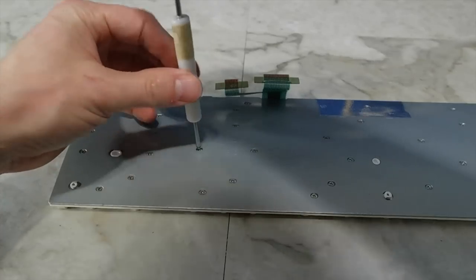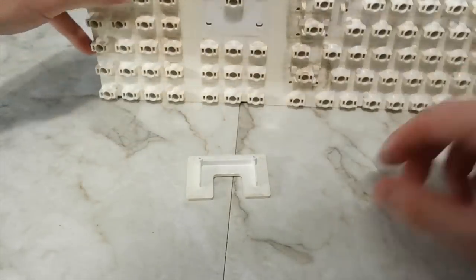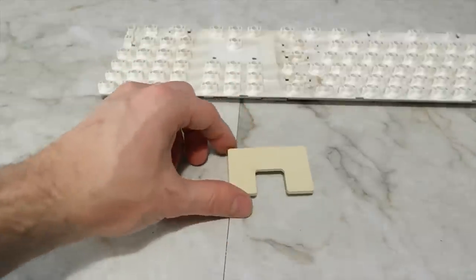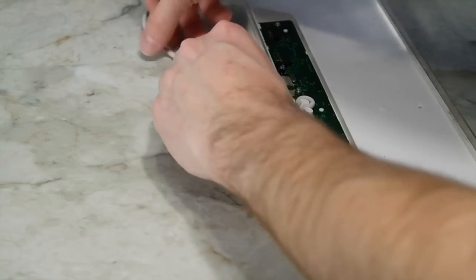Next, I unscrewed these two Phillips screws so that I could remove this little decorative bezel. It's yellowed and it needs to be restored like the keys — I'll get back to that later. There were a few more screws and then I could remove the rest of the keyboard for cleaning.